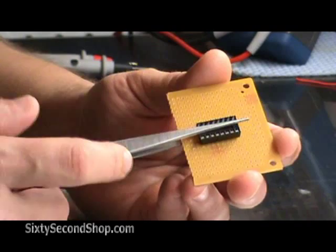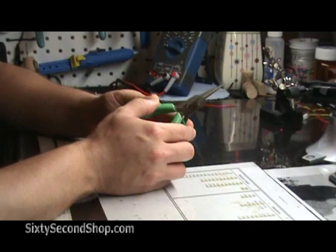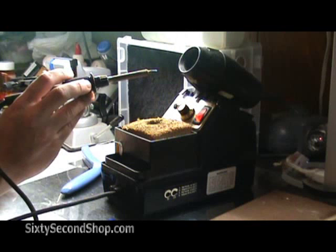And get yourself a good set of electronics needle nose pliers and side cutters. And don't forget a good soldering iron. There's a lot of junk out there, but spend the money and get a good one.